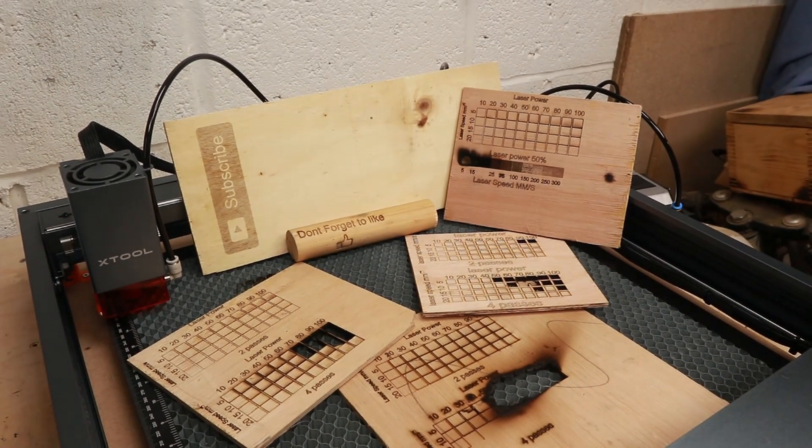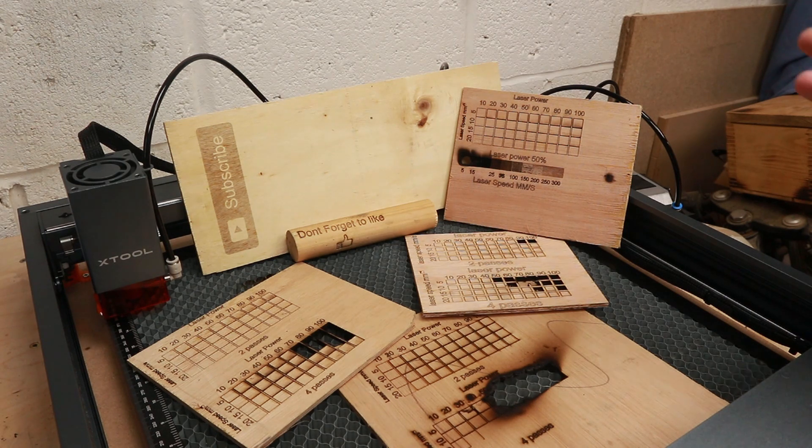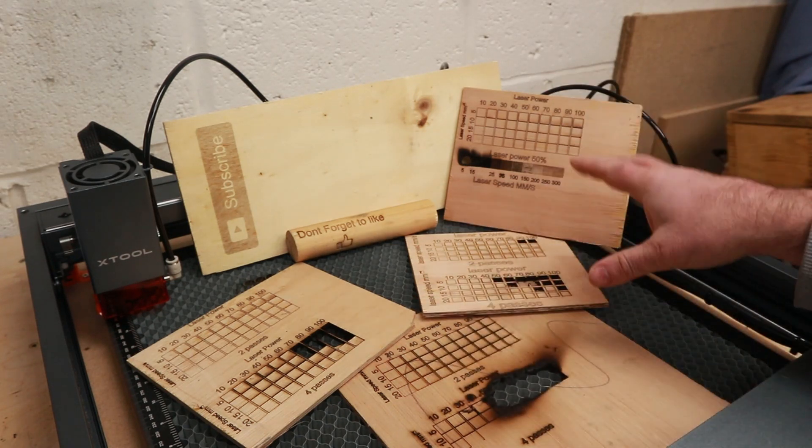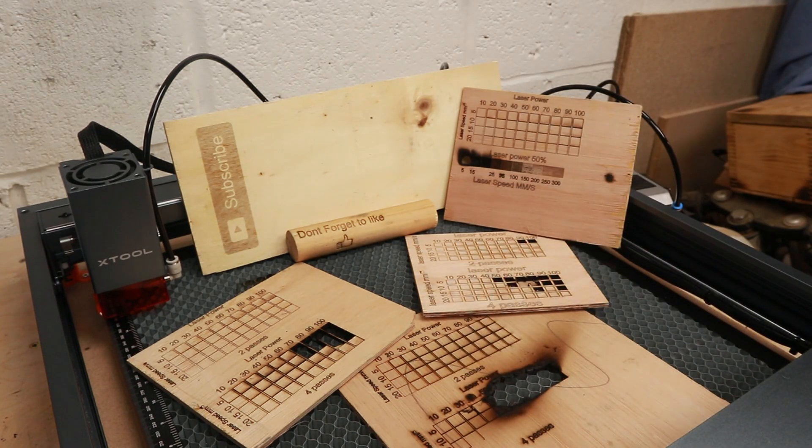That is everything I've learned in just over half a long day playing around with this laser engraver — something completely new to me. I think I've sort of worked out the engraving part, but I need to play around a bit more to work out cutting various different woods — and that's what the next video will cover. The one thing I want to know, and I'm sure you're interested in too, is how thick and what type of wood it will actually cut through. That'll be coming up on the next video on the XTool D1 Pro. Bye!